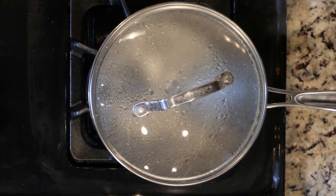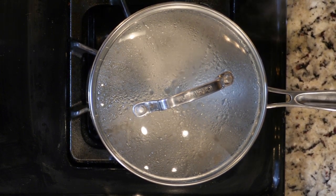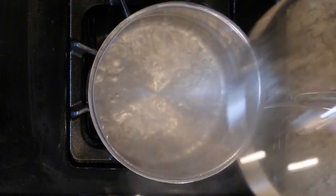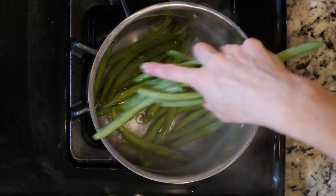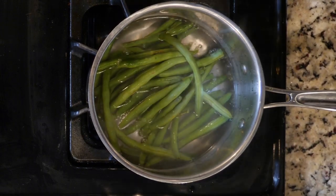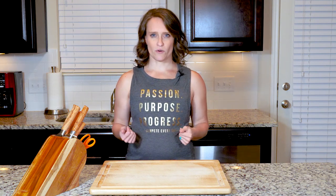Start by bringing two cups of water in a medium pot to a boil over high heat. When the water has come to a boil, add the green beans and reduce the heat to a simmer — that means they'll just be smaller bubbles on the surface. Turn off the heat after five minutes, then drain the green beans in a colander and rinse briefly with cool water. Set the green beans aside.